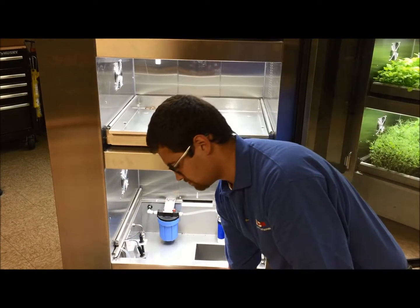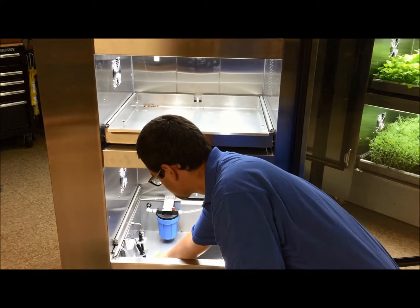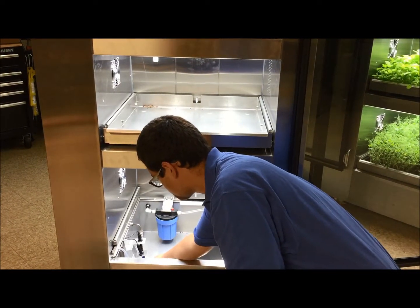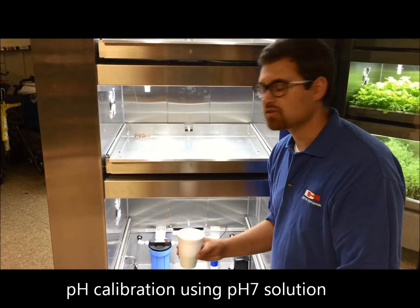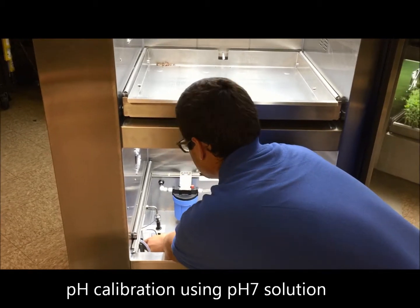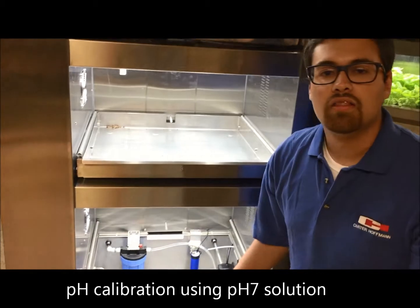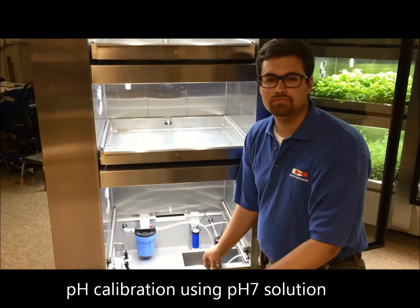Then, back at your touchscreen, repeat the same steps as pH 4 but using pH 7 calibration. Remove the cup of water and then clean the sensor with the dry towel. Then, with a cup of pH 7, place it into the probe, and back at your touchscreen, repeat the same steps as pH 4 but using pH 7 calibration.